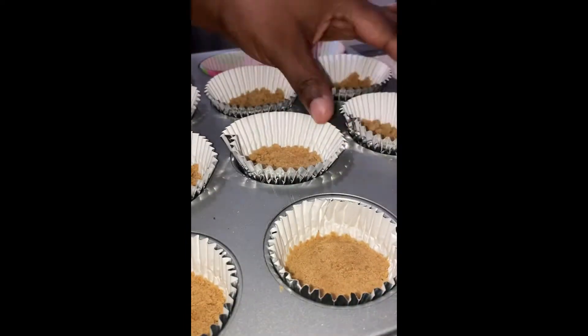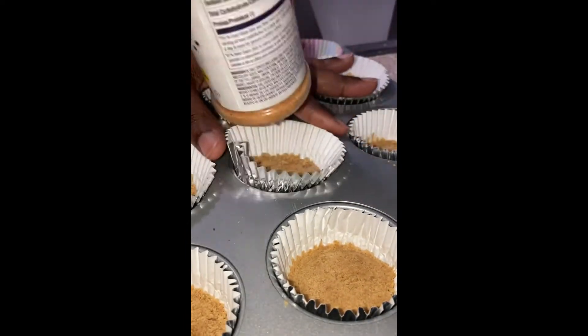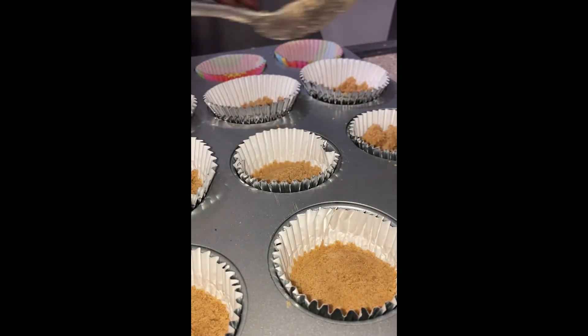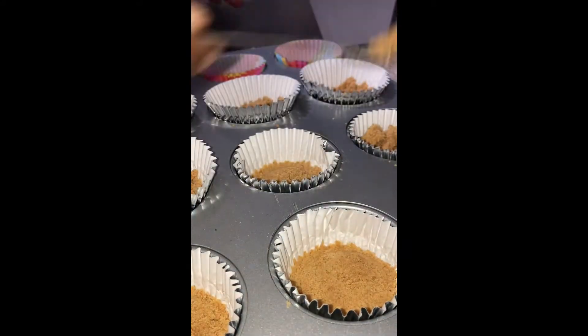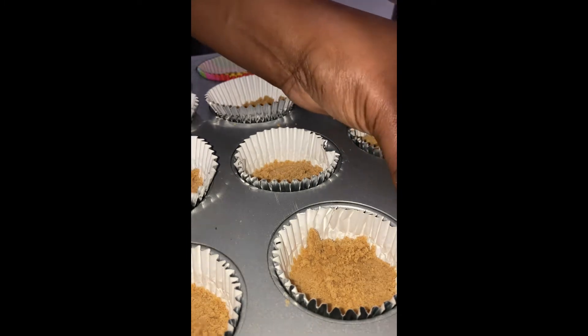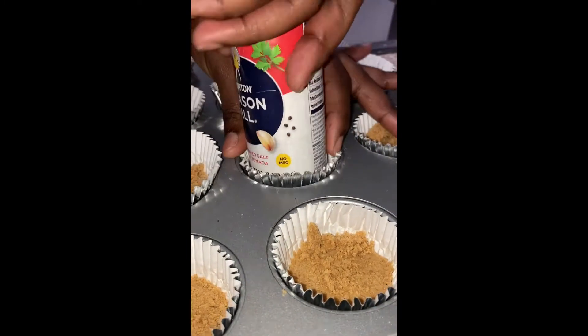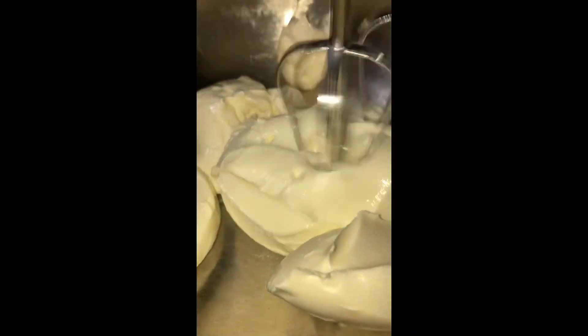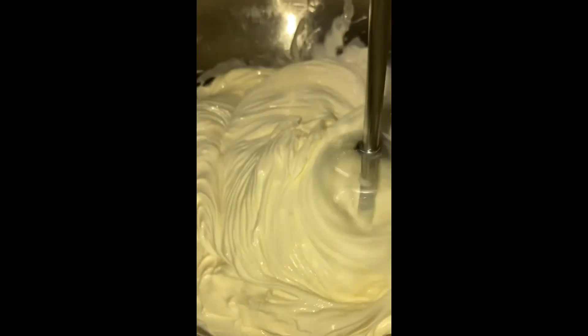I had to be a little ghetto with this — I used a little seasoning container because I didn't have anything else to smash this down with. I did clean it off, everything I use is always clean, so it didn't taste like seasoning salt. Then I froze it for like an hour.